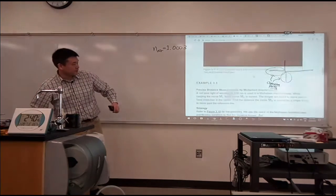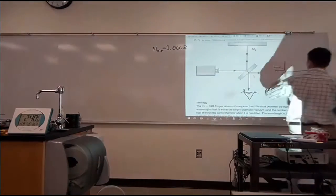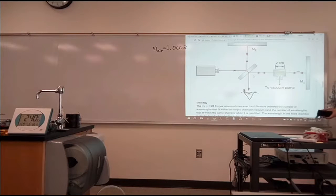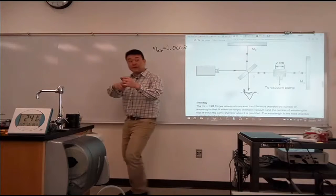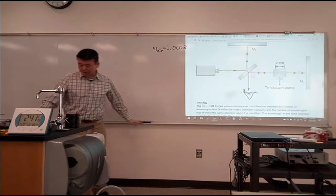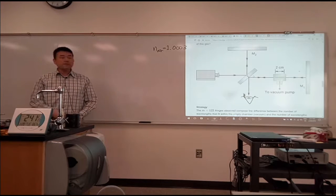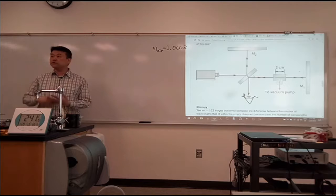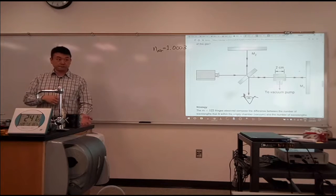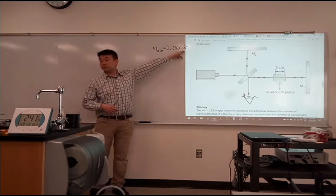This is the setup for measuring the index of refraction of air — this is the schematic diagram. What I don't have is I don't have this chamber built. But if we had a chamber that we can vacuum up, then we could actually measure the index of refraction ourselves. What I want to do in about 10 to 15 minutes today is just do a quick calculation that gives you some sense of what we would need to measure to actually measure the index of refraction with this much precision.